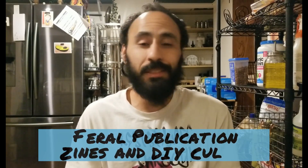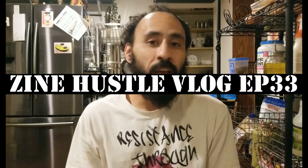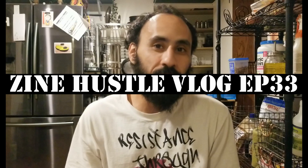What up everybody, welcome back to Pro Publications YouTube channel, it's always me Rich. On this channel we talk about zines and DIY culture. Basically if you're into print media, if you're into underground comics, underground literature, you might want to consider subscribing to the channel. And if you want to help your boy out, go ahead and like the video.